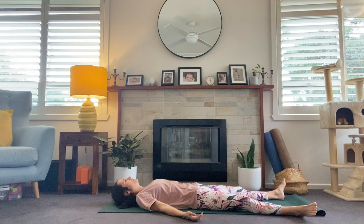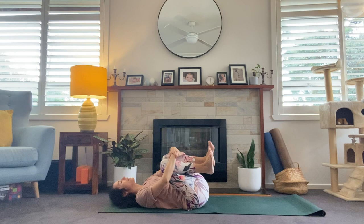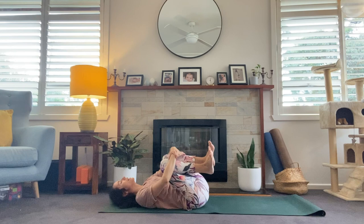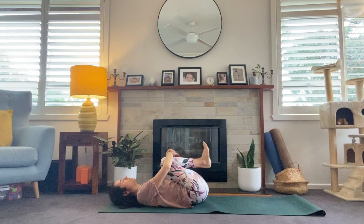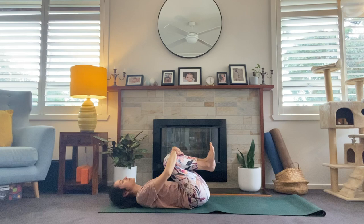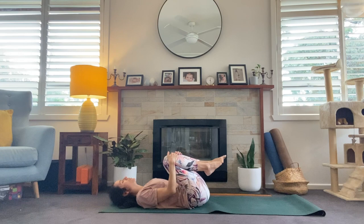Hands come wide, feet come wide. Great job everyone. Take a couple of breaths here. Maybe draw the knees into the chest and give yourself a nice hug. Saying thank you, self, for starting my day this way — or maybe finishing my day this way, or just taking some time for yourself. Reminding your body how good it feels to move like this. I invite you to stay for a few minutes in your Shavasana if you'd like. Otherwise, thank you so much for joining me and we'll see you next time.